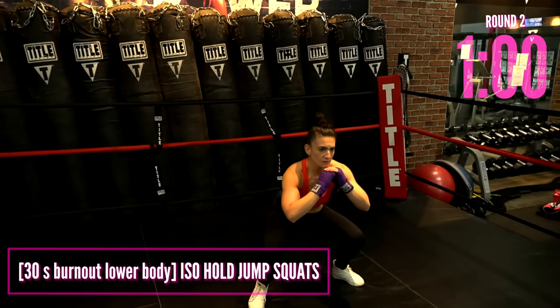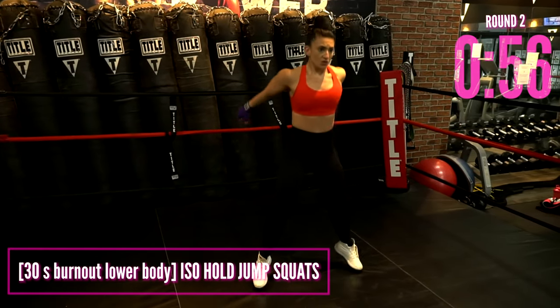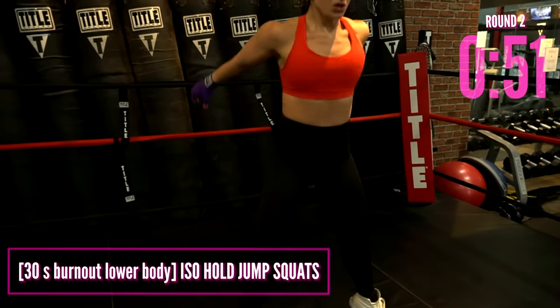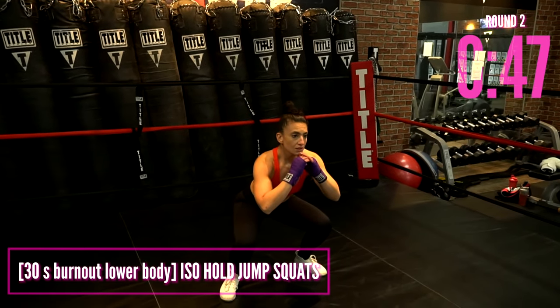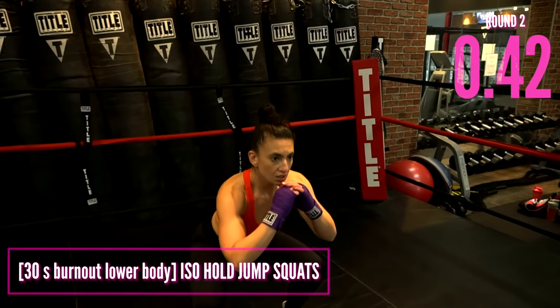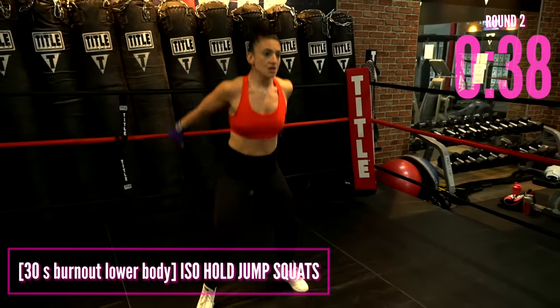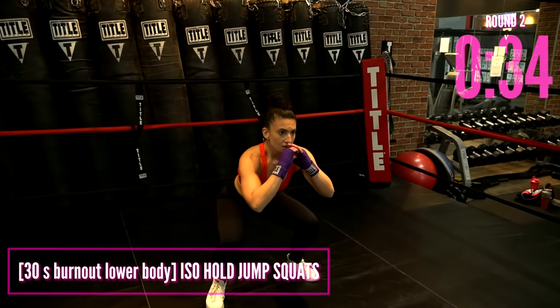We go right into our leg burnout. You're going to jump and then hold the iso squat at the bottom — isolating that squat for 2 to 3 seconds, then jump and leave the ground. If this is too much, just give me regular squats. We are going a full 30 seconds here, so we're going to immediately feel that burn in the legs. Boxing is a full body workout — it's not just punches and upper body. People think it's just arms. No, it's not.